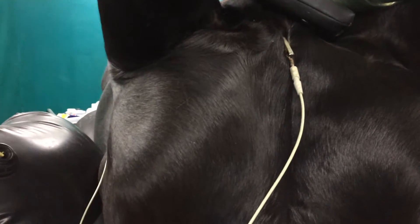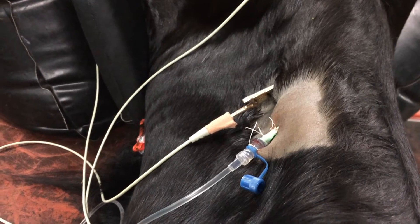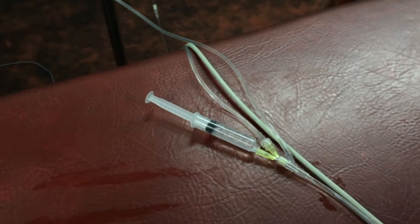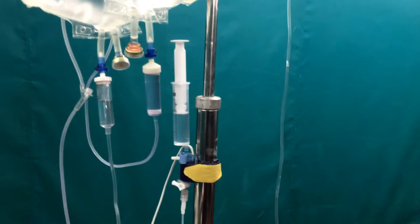You can see we also have an ECG and these are the ECG leads collecting the electrical activity of the heart — one on the sternum, one on the chest wall, and one here on the jugular groove — and also an intravenous line. Here we have a top-up of ketamine in case the horse wakes up, in our intravenous line through which we have continuous fluids flowing.